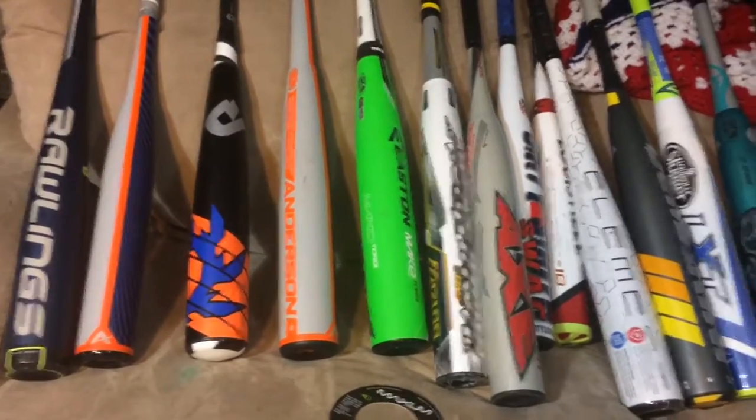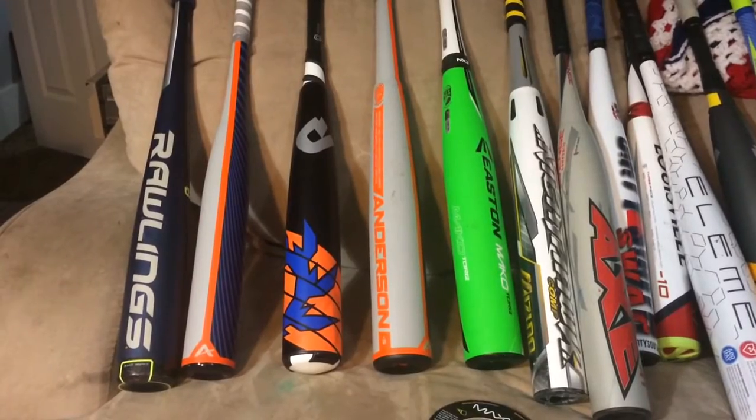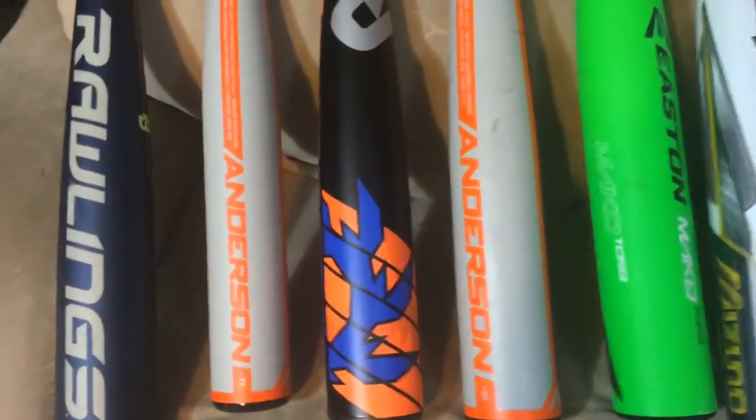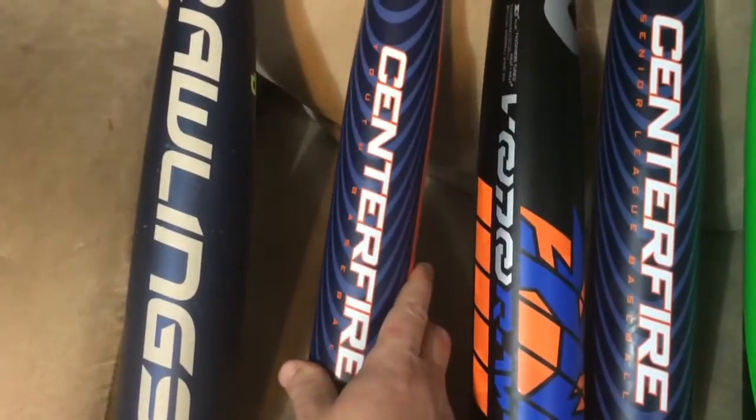We're checking out some of our bats today and putting up a video review of the new 2016 Anderson line of bats. They're making a hybrid bat — a senior barrel drop 5 called the Centerfire, and a youth barrel drop 11 Centerfire.